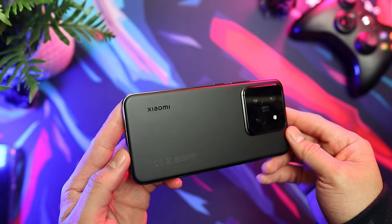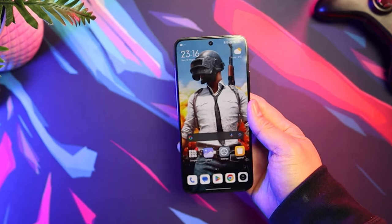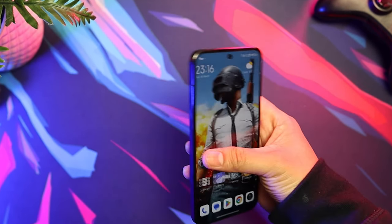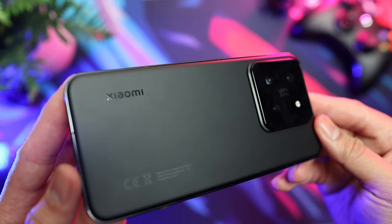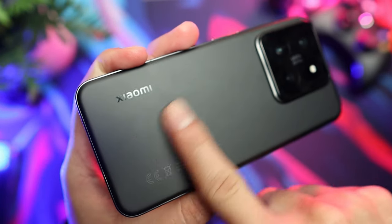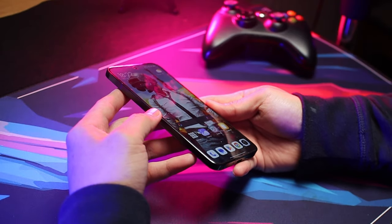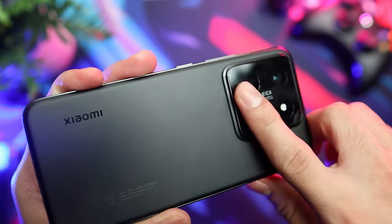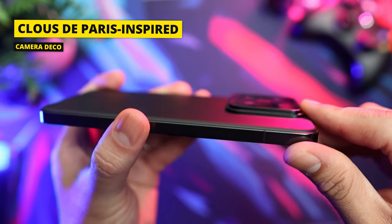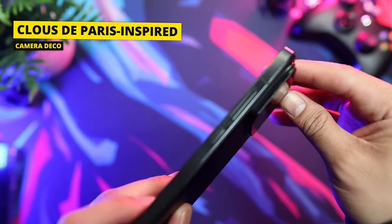This phone has a sleek, modern, and premium design. It looks really nice and feels fantastic in the hand, and is surprisingly compact despite packing some serious power. The back has AG glass featuring a matte finish for better grip while minimizing fingerprints. It has a premium look and feel that rivals any high-end flagship. The camera panel is nice and clean and, as mentioned by Xiaomi, has a Clue de Paris inspired camera deco that adds a touch of timeless elegance.